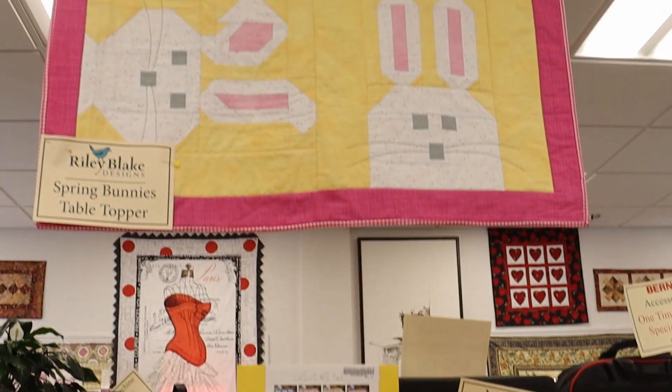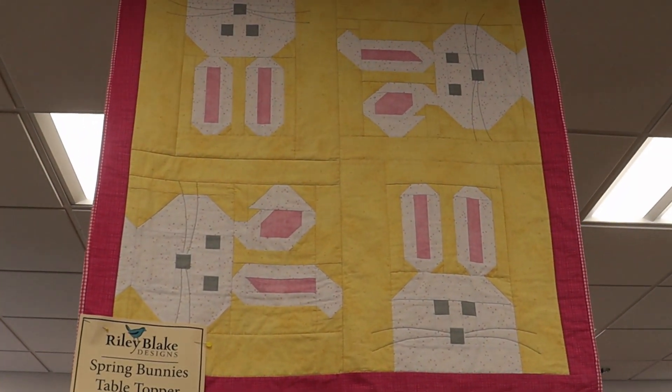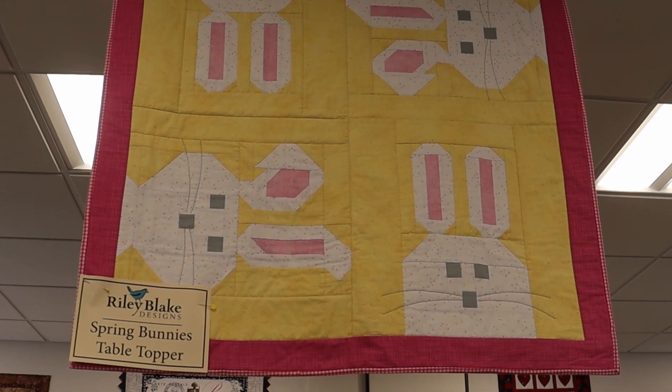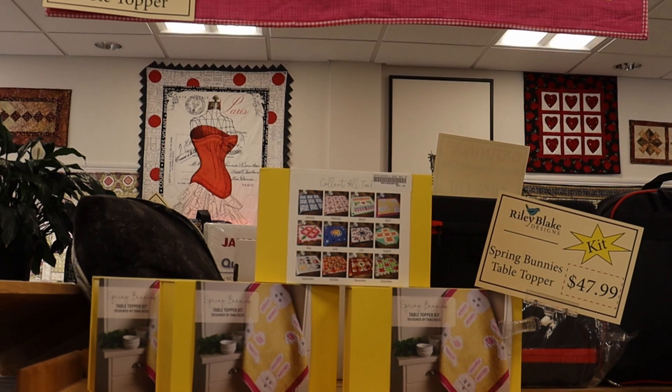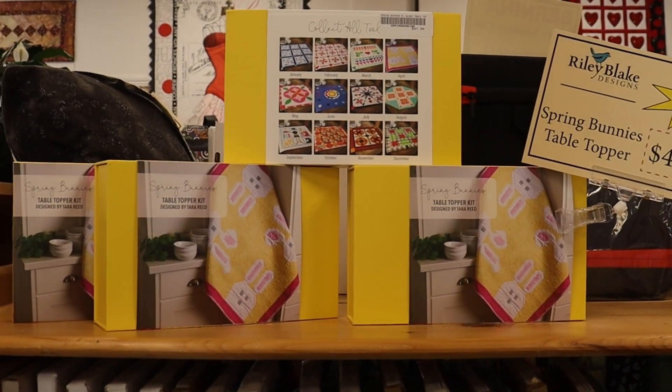Hi everyone, it's Marcia from Close to Home in Glastonbury. I'd like to introduce you to Spring Bunnies. It's a Riley Blake design. It's perfect for a table topper, a wall hanging, or even a small baby quilt.